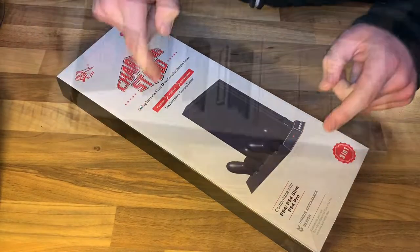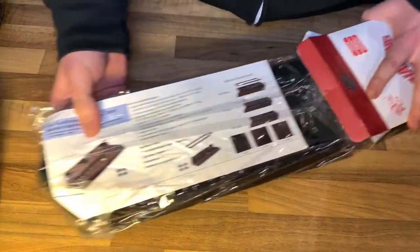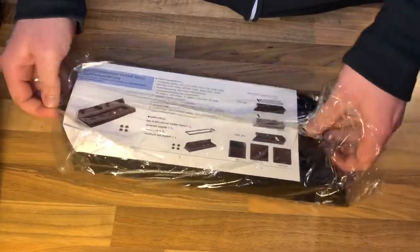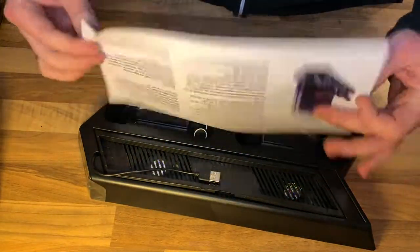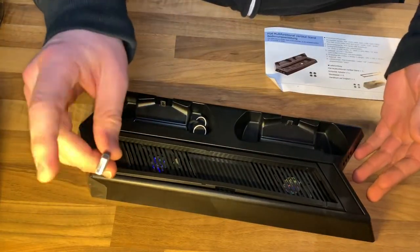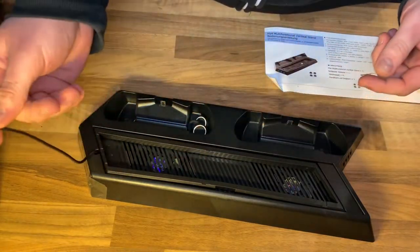Hello! Today I'm going to show you an awesome unboxing video. Let me introduce the Wickmall PS4 vertical cooling fan with DualShock charging station for PlayStation 4, PlayStation 4 Slim, and PlayStation 4 Pro.